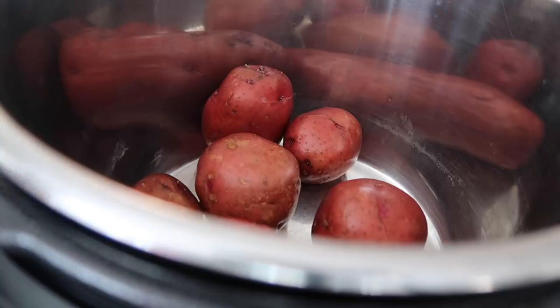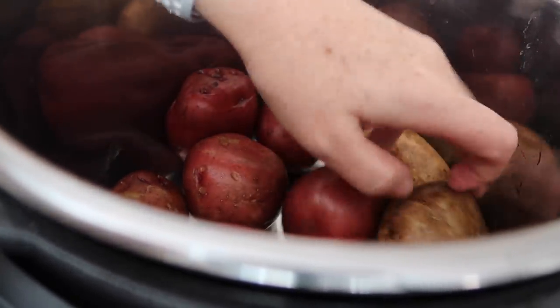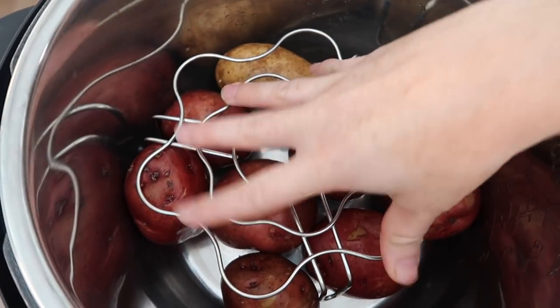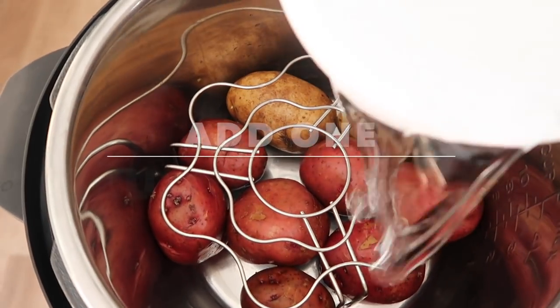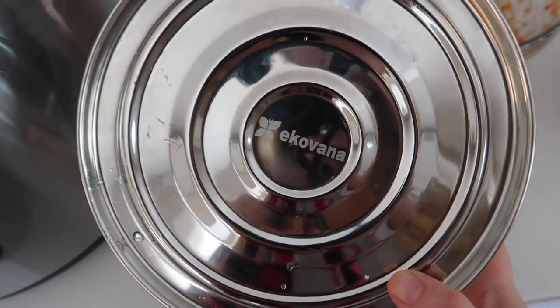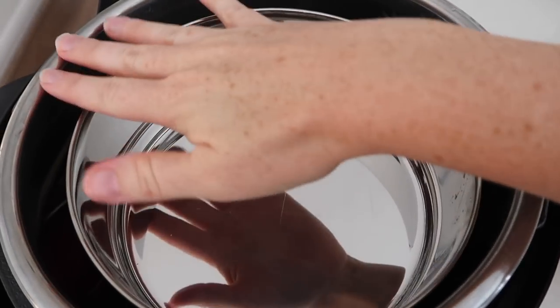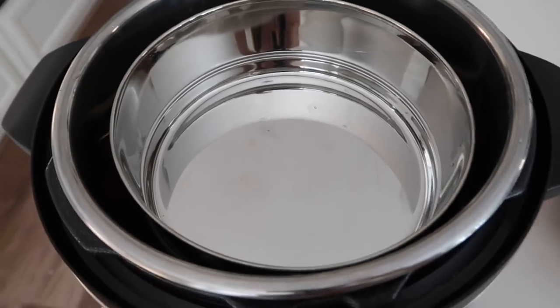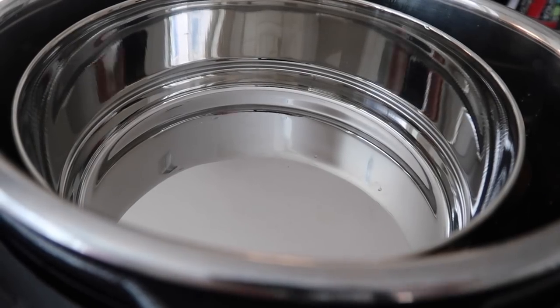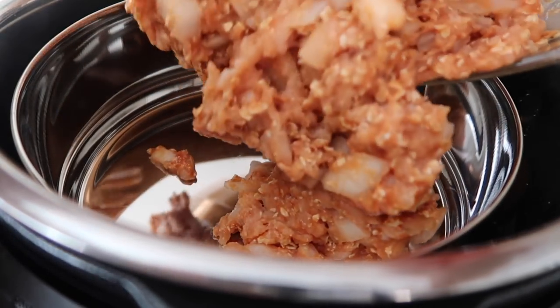Now that everything's ready, we're going to put stuff into the pot. My potatoes are going on the very bottom — I have about 10 small ones, or you can do 6 or 7 large ones. Then I'm going to put the rack right over top; if you don't have a rack, you could put your pan right on top of the potatoes, but the rack helps. I use the Ecovonna pans — I'll put a link in the description, they are amazing. Make sure the pan is just below the fill line so your lid will go on. Now I'm going to pour my meat mixture right into the Ecovonna pan.